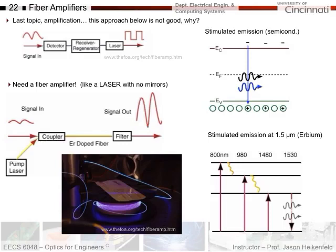Let's finish up optical fibers. Some of the last things I want to talk about include fiber amplifiers. If you're going really long distances, like under the ocean, you're going to need to amplify the signal and regenerate it somehow.